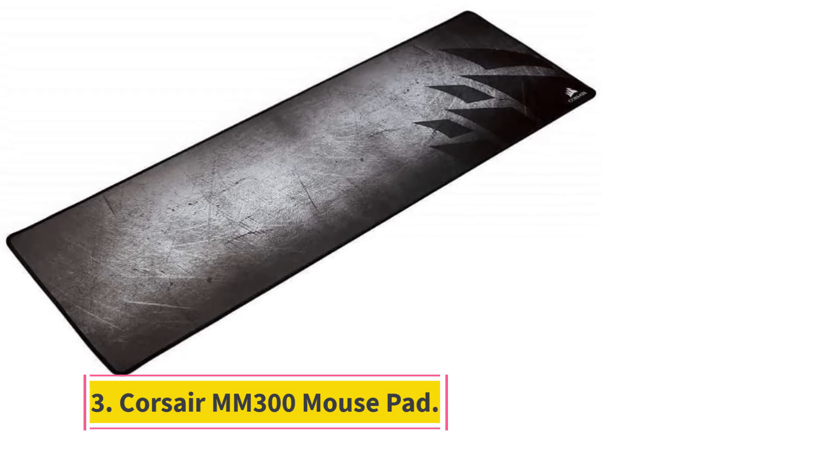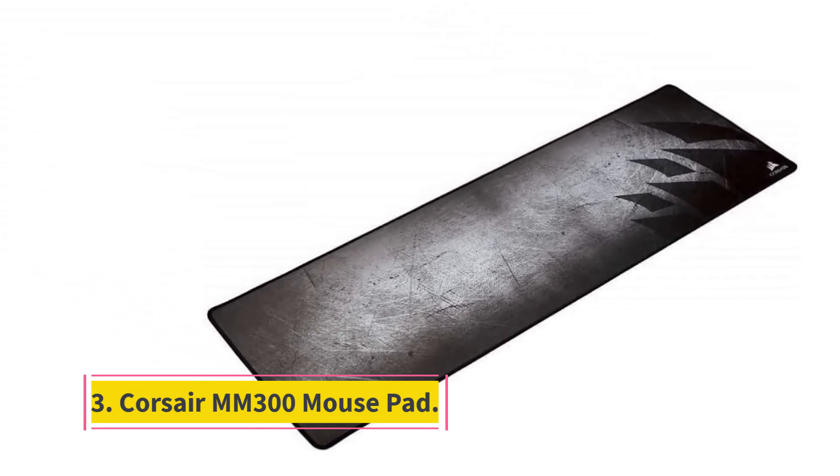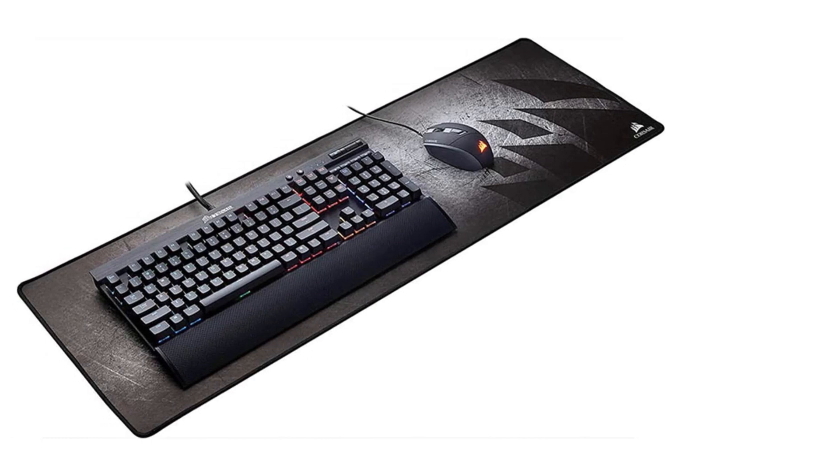Number 3: Corsair MM300 Mouse Pad. High DPI gamers will want this ultra-wide, low-friction mouse pad. Compatible with optical and laser mice, this product's textured rubber base, high-quality material, and reliable stitching bring out the best of your mouse and boost agility for battle royale games. At nearly 37 inches wide, this product is also referred to as a desk pad.